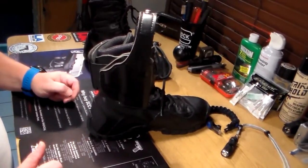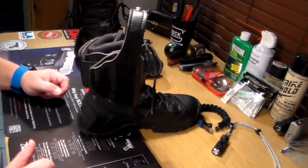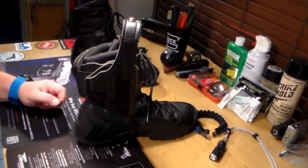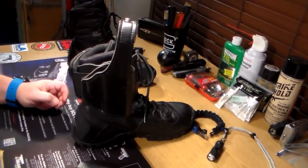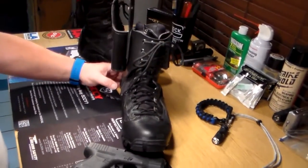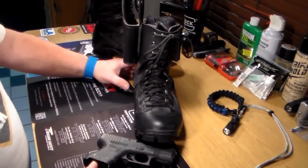I'm going to be piddling around with it a little bit to see if I can get it to loosen up. I've soaked it in water, put the handgun in a ziplock bag, put it in, and let it dry. I'll probably try that another time or two. But as far as security goes, you're not going to beat this holster — it's not coming off your foot.